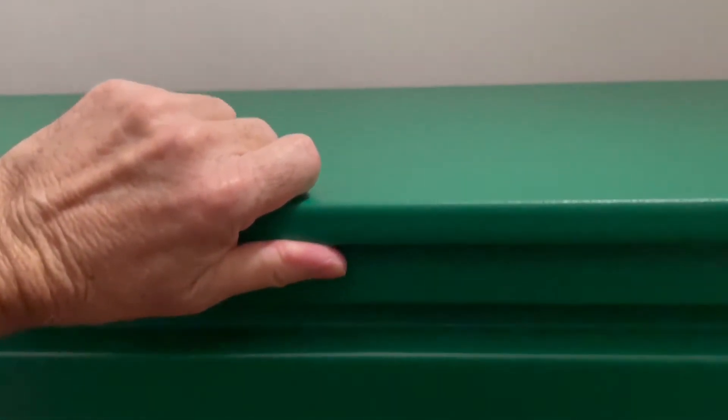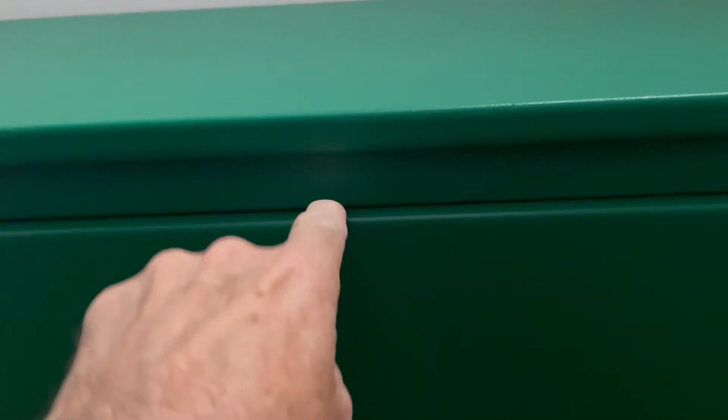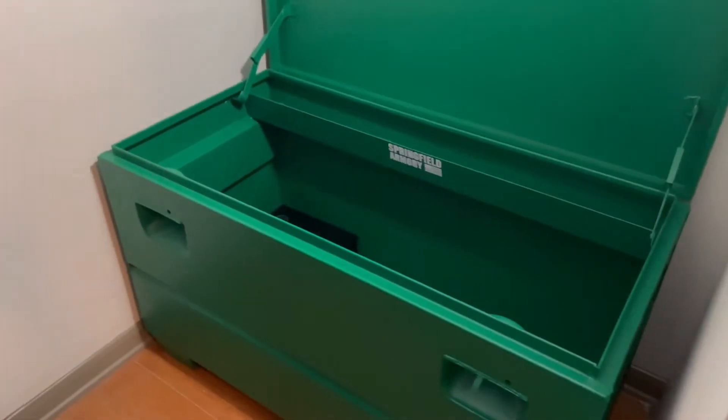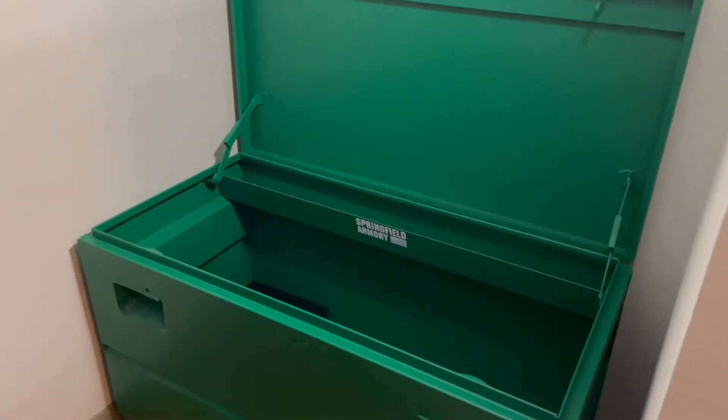I chose the Greenlee box. It has this extra lip so you can't get a bar in here to pry it open, because of that lip behind it. This is also a lot heavier steel than any of the other boxes that I've looked at.